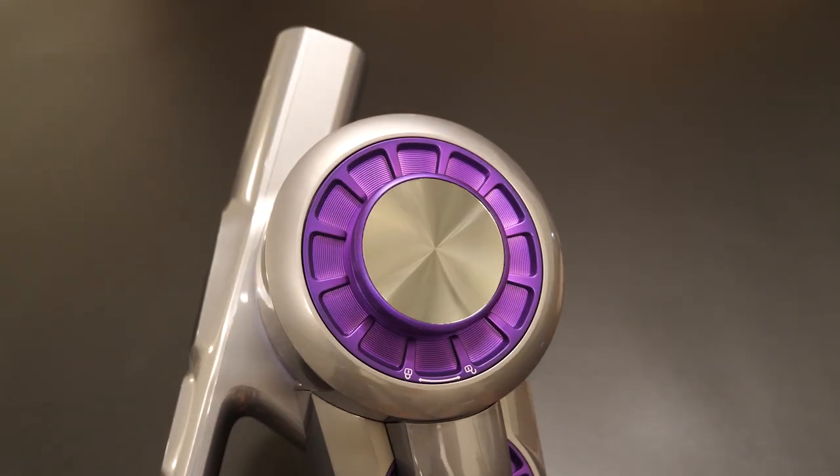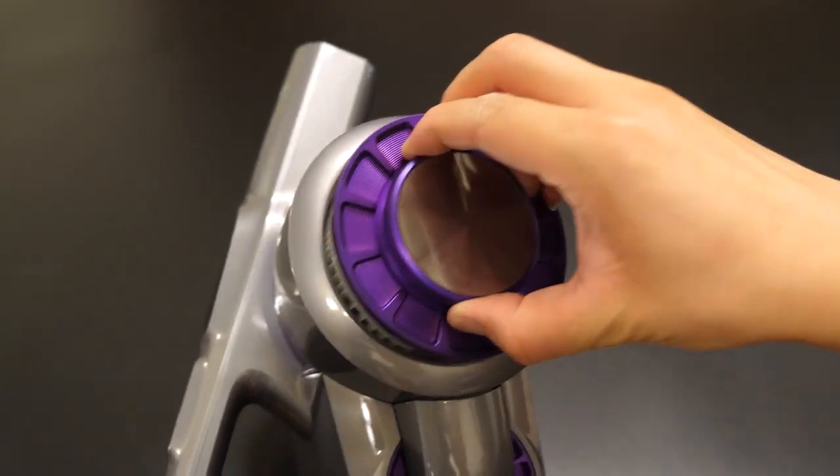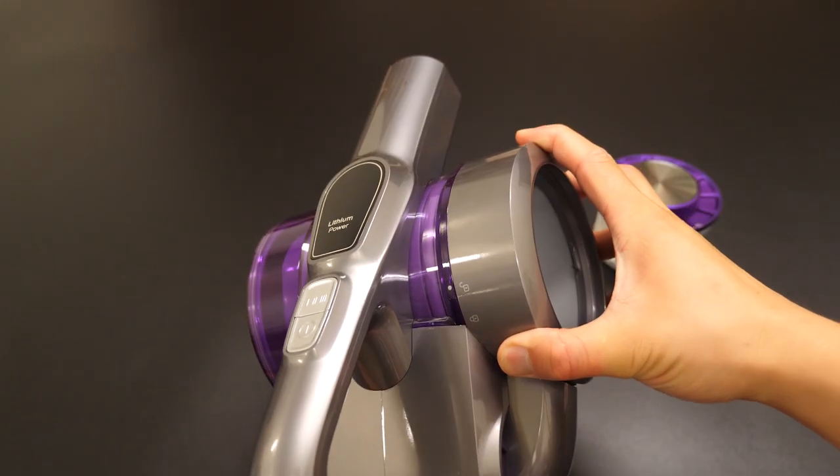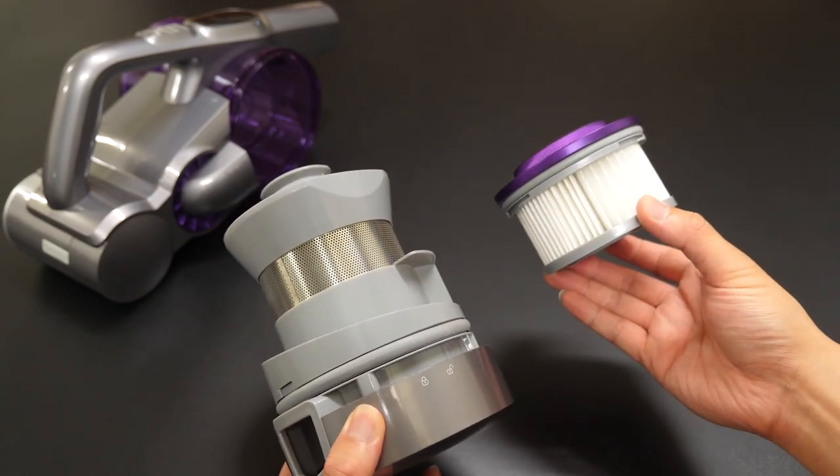To the right is the HEPA filtration module. Hold the lid and rotate anti-clockwise to remove it from the motor head. You can also rotate anti-clockwise to remove the cyclo assembly — both are washable, but make sure to dry them before next use.